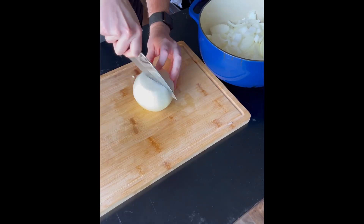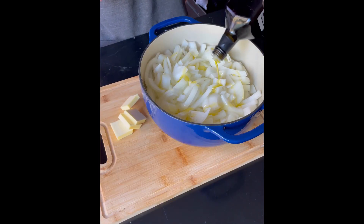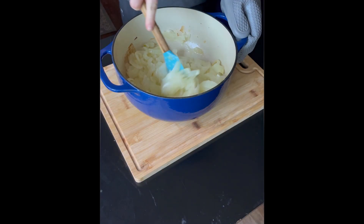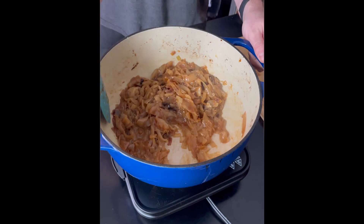Start by peeling your onions and then slicing them thinly. Add them to the Dutch oven, drizzle olive oil, and top with butter. We're putting this in the oven for one hour. Once your hour's up, give it a stir, and then put it back for another hour and a half, or at least until your onions start to look like this.